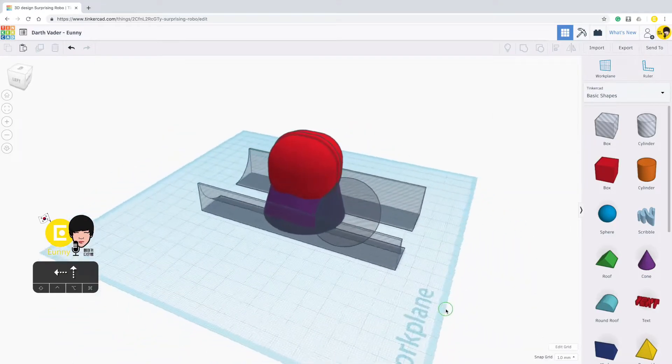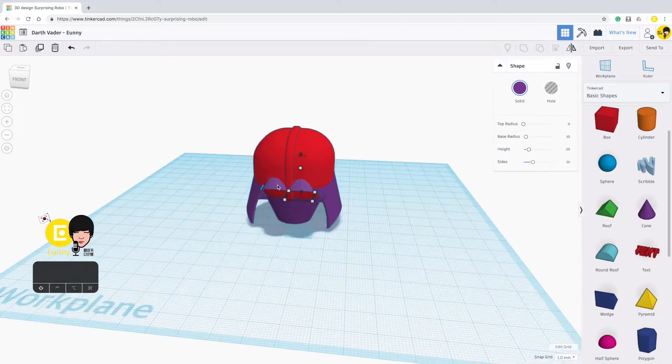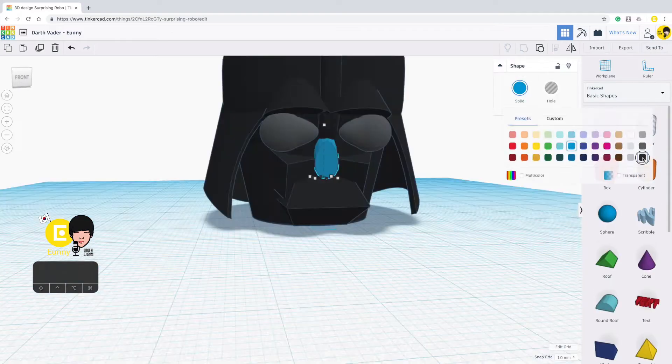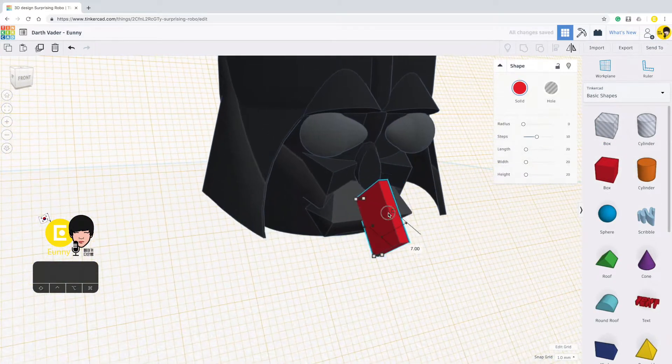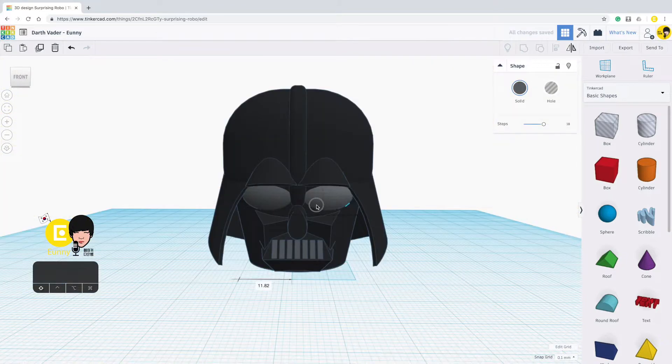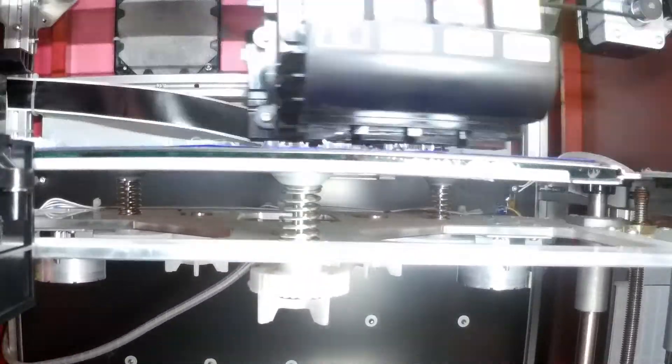She recently did a series of Star Wars-themed Tinkercad modeling projects. And because Tinkercad is so easy to model in color, she was already modeling them in color. I asked her to give me the OBJs and I printed them out on my DaVinci Color. I'll throw up a time lapse of those printing.